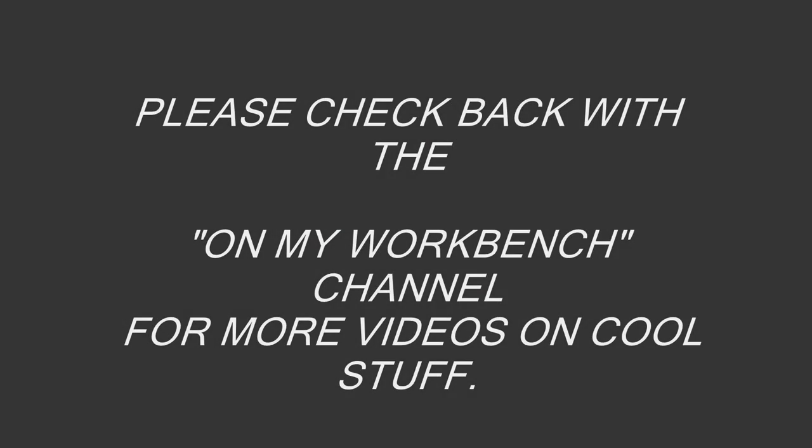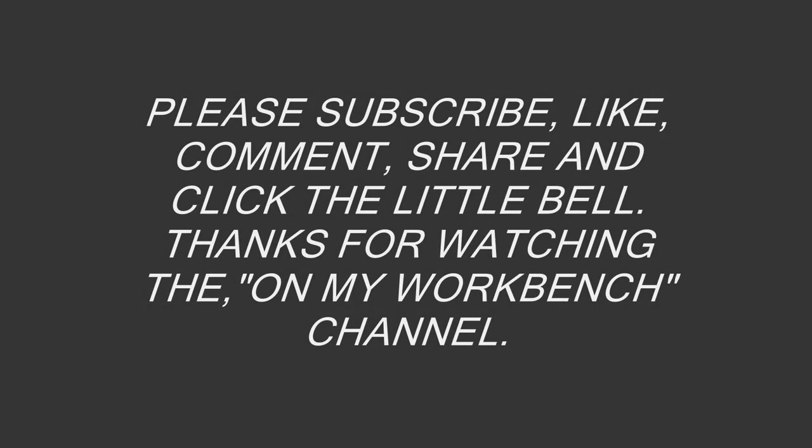Please check back with the On My Workbench channel for more videos on cool stuff. Please subscribe, like, comment, share, and click the little bell.